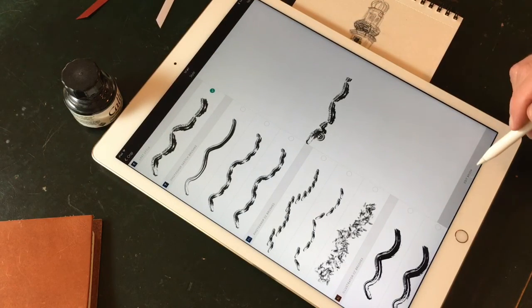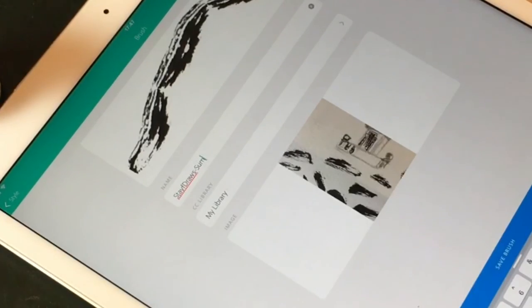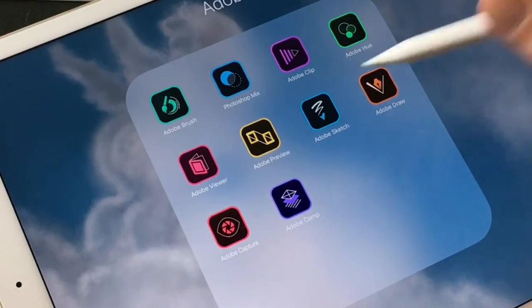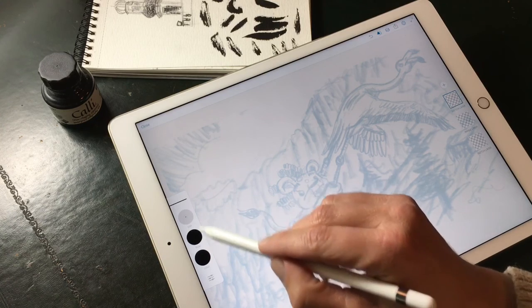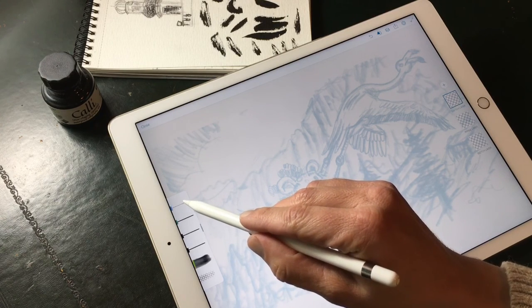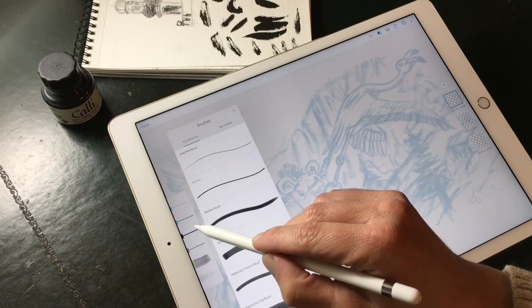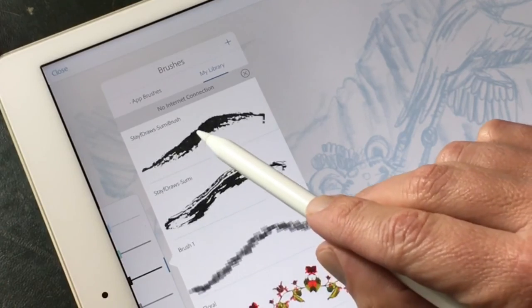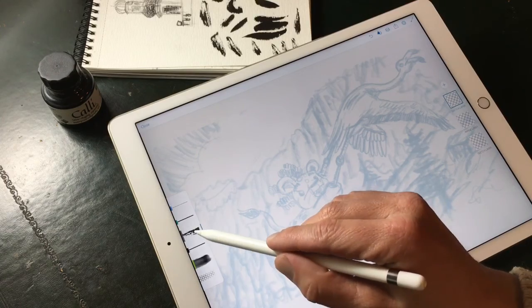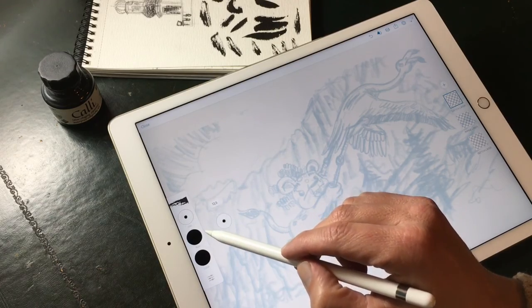You just have to keep testing until you have the brush you really want, and then you can save it to your Creative Cloud and use it in Photoshop or in Adobe Sketch. Adobe Sketch is a very nice program. You can draw and sketch in it, and I'm now going to open the Stave Draws Sommie brush and ink the entire drawing with it.